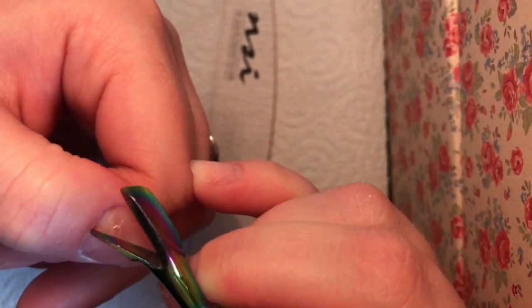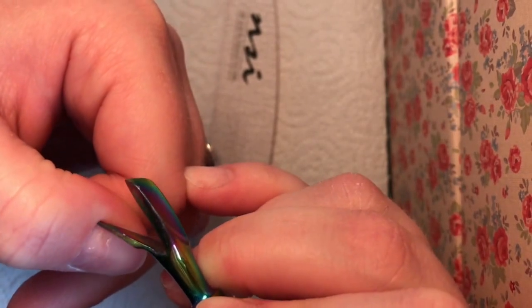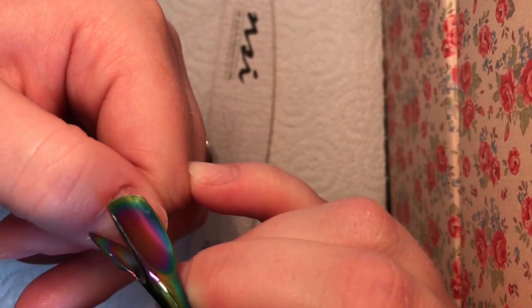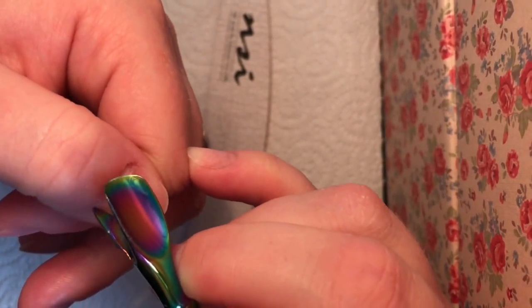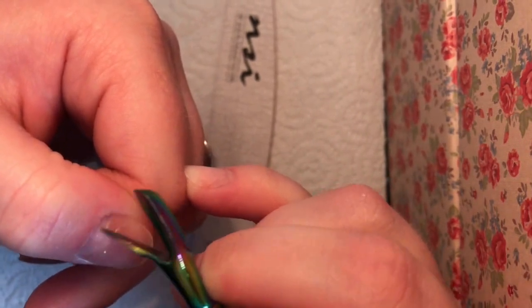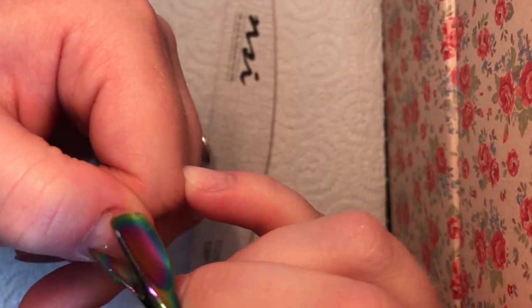So this part is really important — we do concentrate on it. As you can see now, I'm just using the other side of the cuticle pusher to get into those cuticles and really take away as much of that dead skin as I can. And you can see in that corner, there must be something a bit stubborn there.